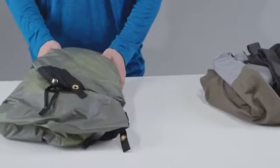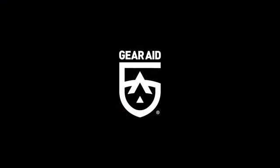Renewing your gear has never been easier. Stay dry with Revivex. Revivex.com